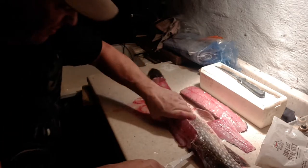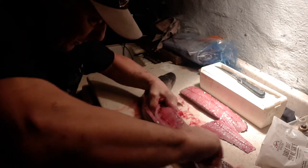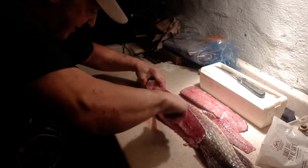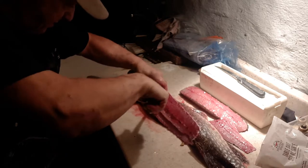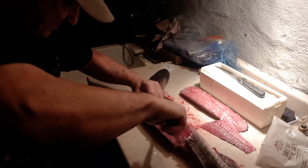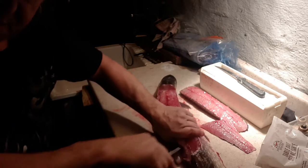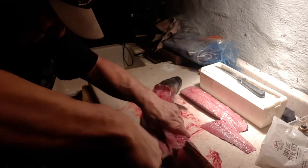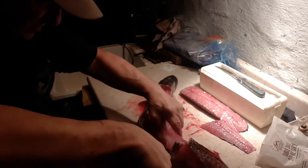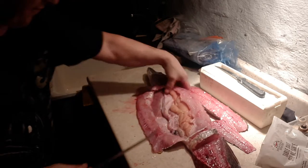Now when you go in, go right in till you hit the rib bones, there we go, and follow those rib bones right down — always cut away from your hand. You're going to hit those rib bones and go right out into the belly cavity like that. Don't lose that belly meat — the belly meat is very good. There we go, so that's a bonus fillet there.